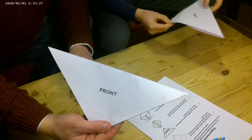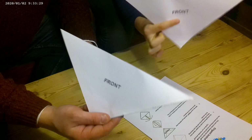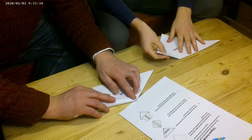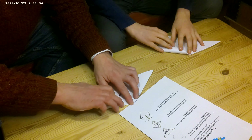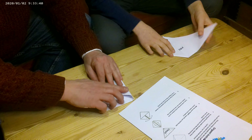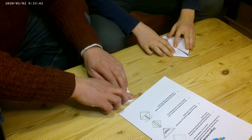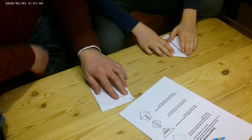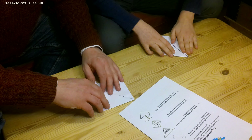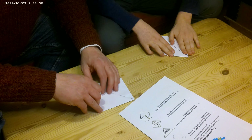So you should have something like this — with the word 'front' towards you, like that. Fold the corners down to the bottom. One down. Two down. And then fold up the... No, you've not done it yet. I haven't done it, no.